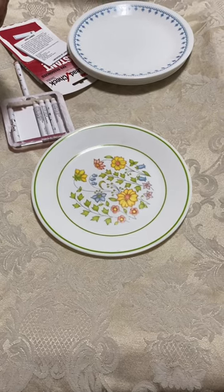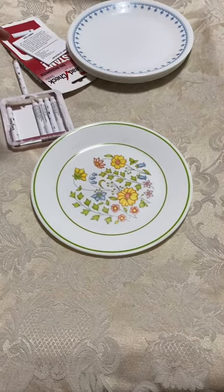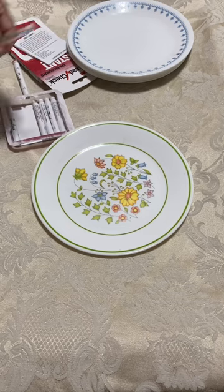Corel has said that these don't leach. If they don't leach, they won't test positive with a lead test swab.